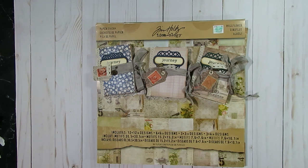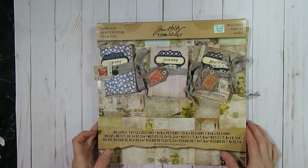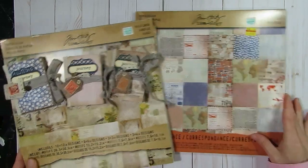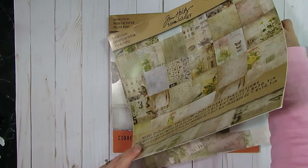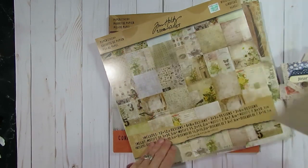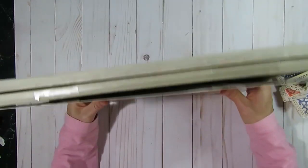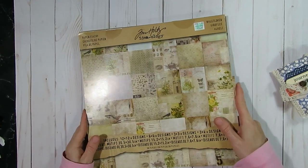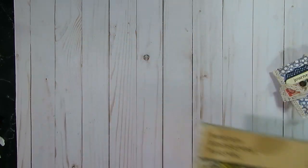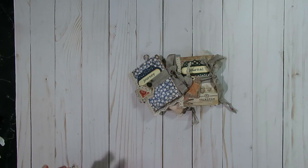She created really cute mini journals using paper from Tim Holtz — the wallflower paper pad. I dug out my wallflower paper pad and I also had a correspondence one from Tim Holtz. She specifically used sheets that have little 3x4 journal cards on them for her pages, and I decided to do the same thing, though my layouts are definitely different. The idea for the little mini journals and using the Tim Holtz paper did come from Corrie, so I wanted to give her credit. I will link her channel and the specific video in the description box below.